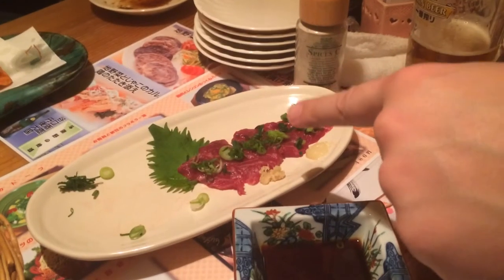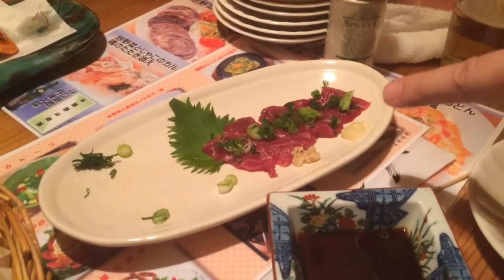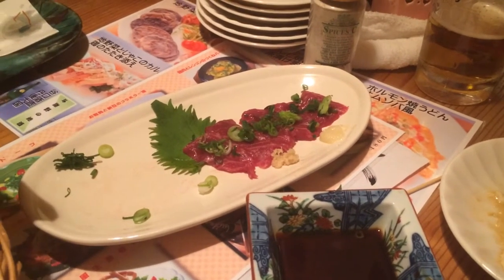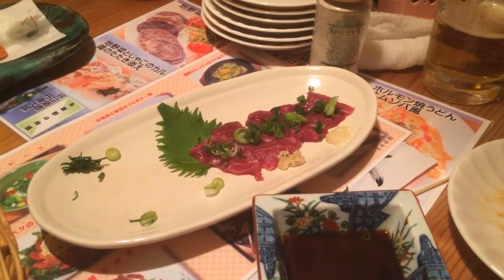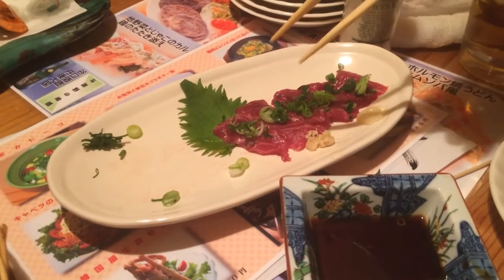This is raw horse meat. It's called basashi. I've never tried it in my 12 years in Japan — now it's time, so here we go.